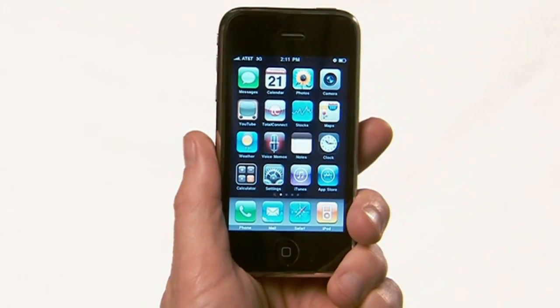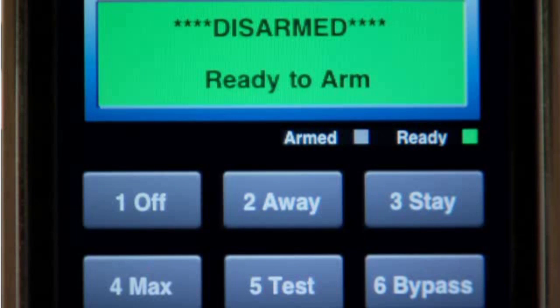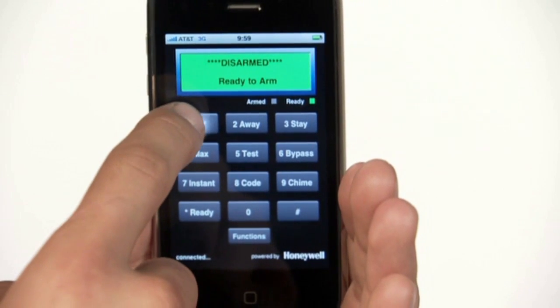Want real mobile control of your security system? Now you can have it all with a brand new application for the iPhone. This free app works just like your Honeywell keypad on an iPhone or iPod Touch.